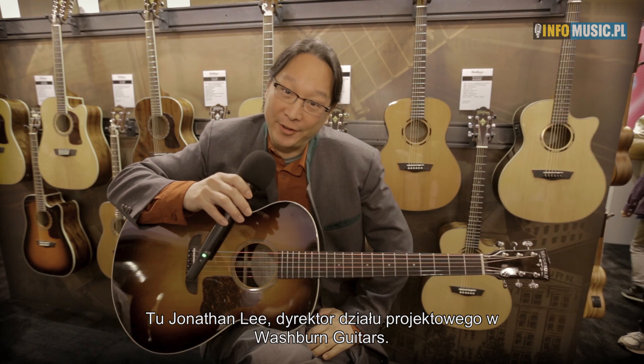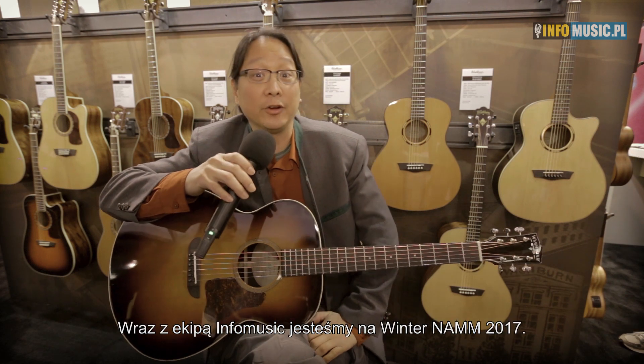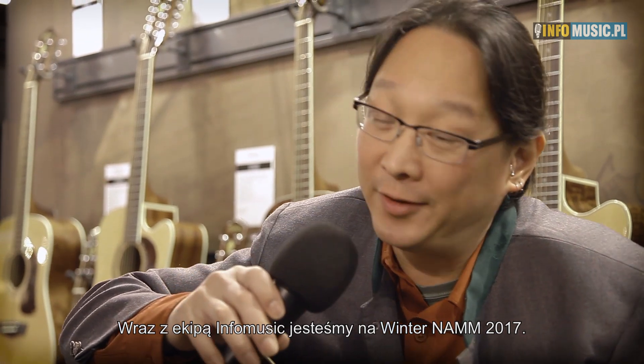Hi, my name is Jonathan Lee. I'm the Director of Design and Development for Washburn Guitars, and we're here with InfoMusic at the 2017 Winter NAMM show. Thank you for watching this video.